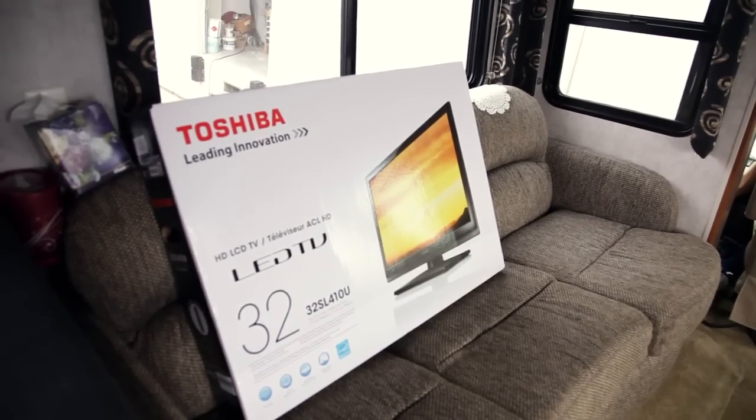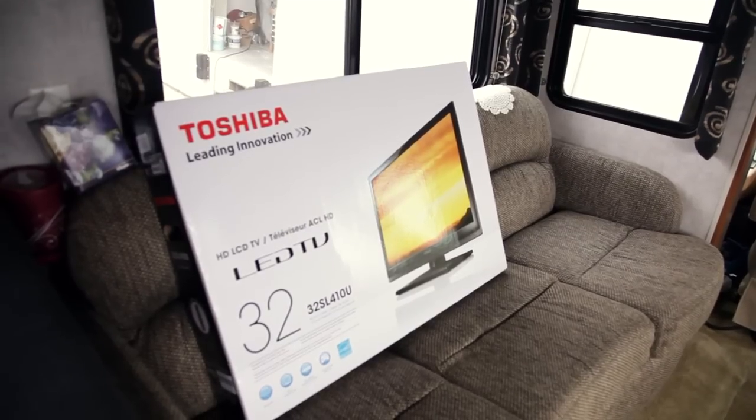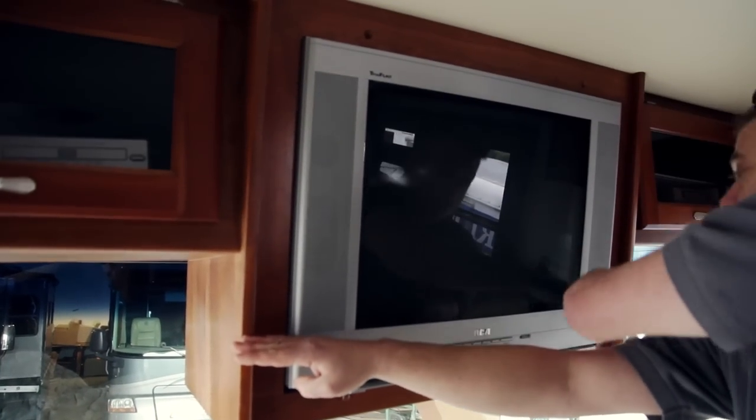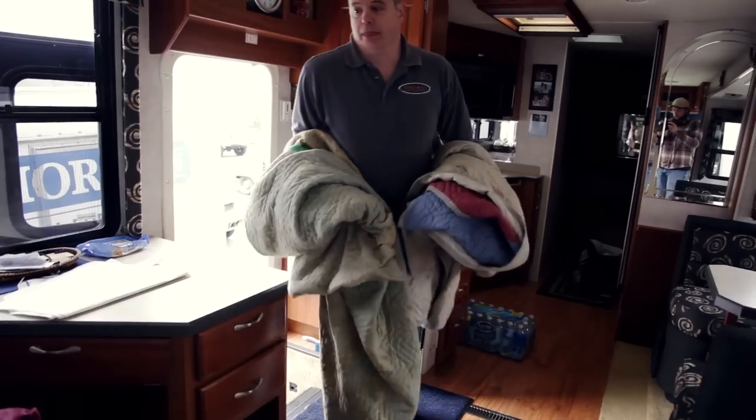Beyond a larger screen and better picture, installation of the new TV has several other benefits. The new flat screen will not only be lighter but will allow us to shorten up the height of the TV cabinet to allow better visibility out of the front windshield.